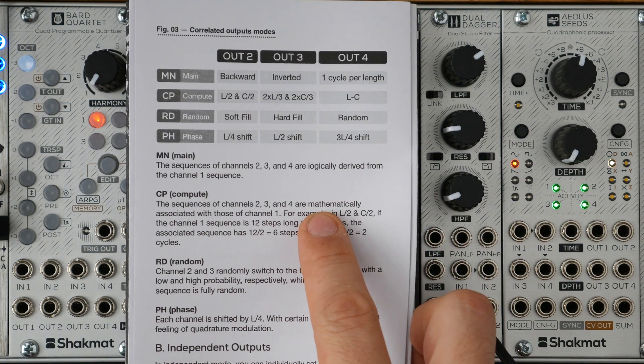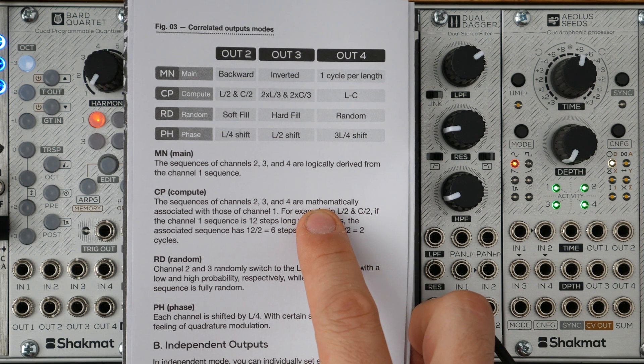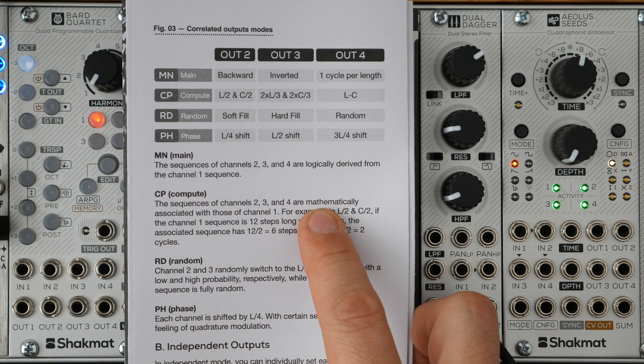The first mode is called Main Mode. The second output follows a backward reading of the sequence. The third output is driven by an inverted sequence — as the first sequence gives a pulse on a certain step, the third output will not. If the first sequence has an empty step, the third output will have an active step. The fourth output provides one cycle of waveform over the whole sequence length.